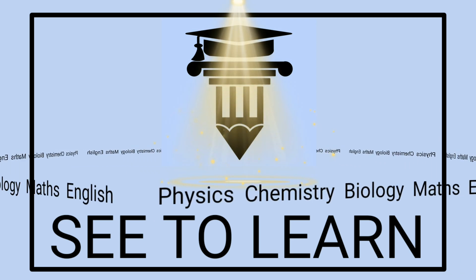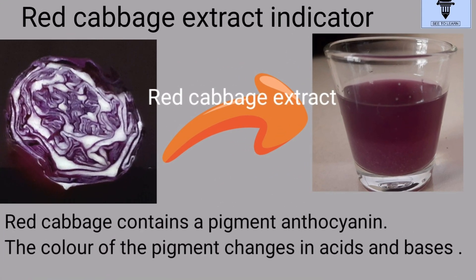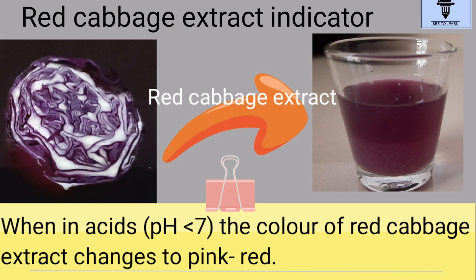Hey guys, welcome to your favorite channel, See to Learn. Today we'll use this purple colored red cabbage extract as an acid-base indicator. Red cabbage contains a pigment called anthocyanin. This pigment changes its color in acids and bases.